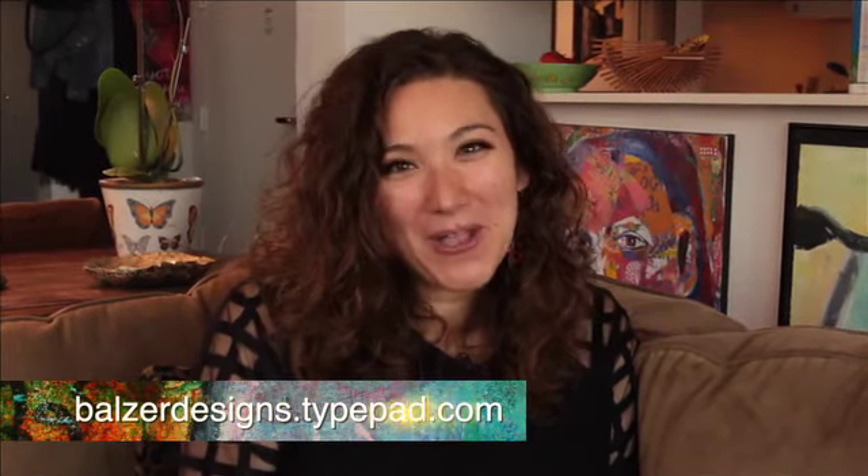Thanks so much for watching. For more tips, tricks, and tutorials, be sure to visit my blog at balderdesign.tightpad.com. And don't forget about the Scan and Cut website at ScanandCut.com.